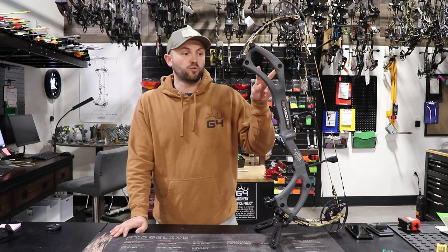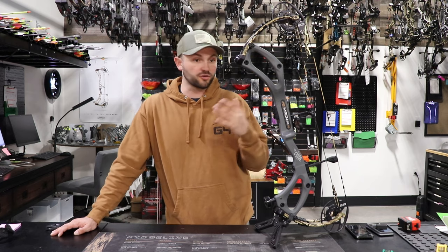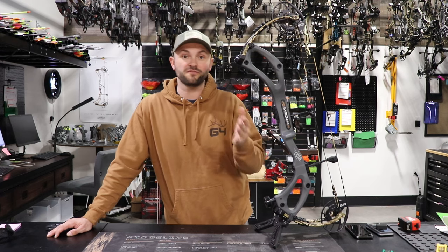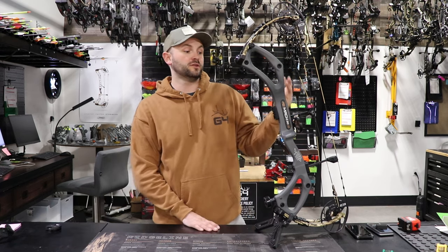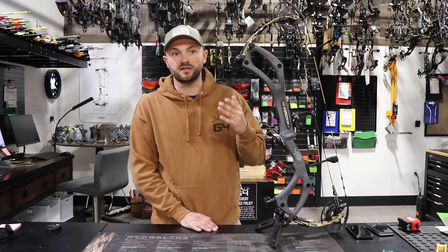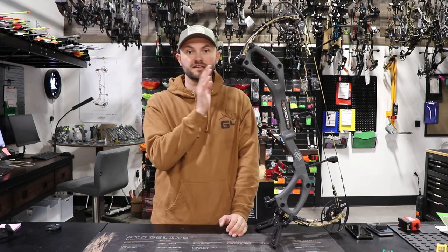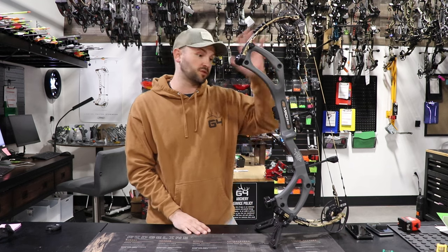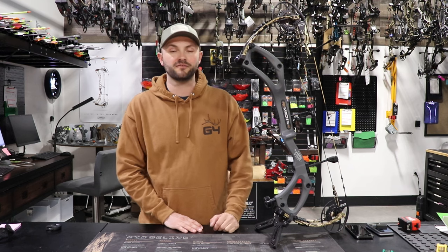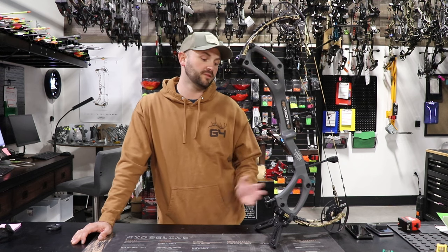Anything 29 inches and under this is going to be awesome. It goes all the way down to a 24.5 inch draw length. I'm especially excited for this bow for women coming into the shop — they're hardcore hunters and shooters but it's hard to find a high-end bow that gives performance and goes down to 24.5 inches. If a woman wanted a 50 or 60 pound bow, it's lightweight — at 3.6 pounds even with everything on it you're probably at five to five and a half pounds, which is going to be about a pound lighter than most other options.